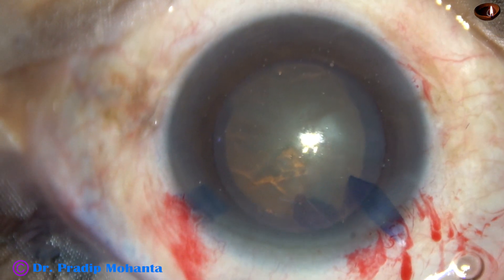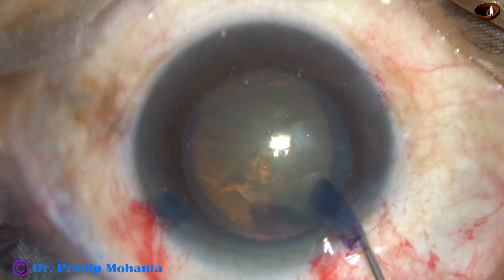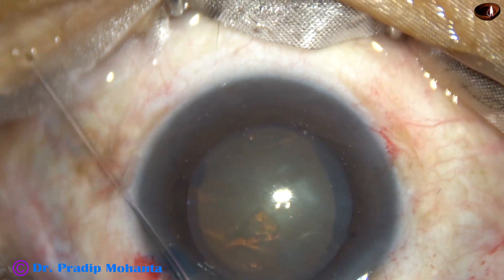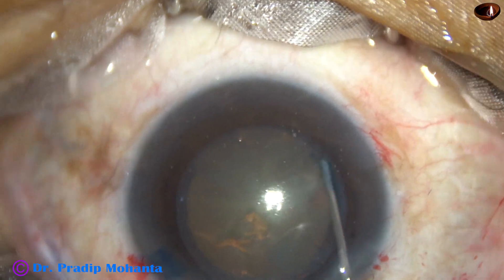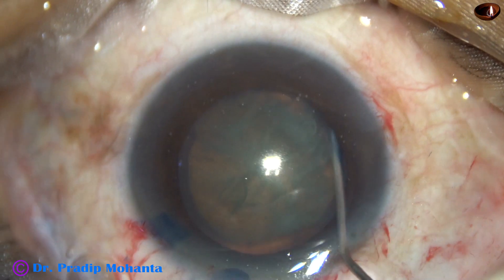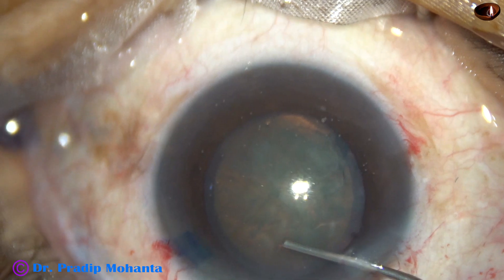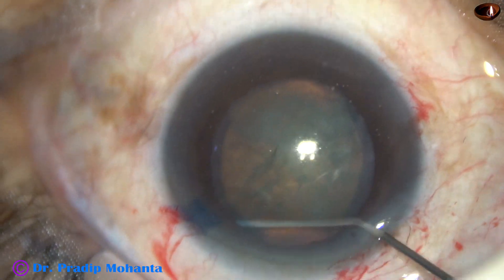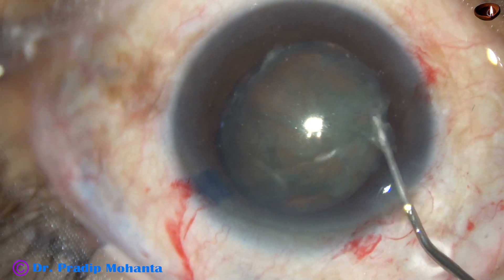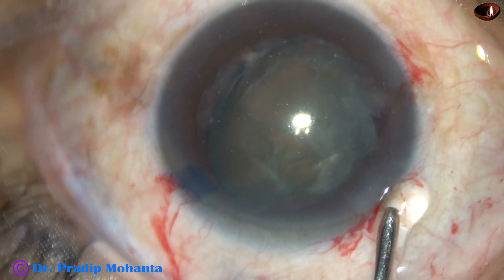And now, hydrodissection. For lens tilt technique, you must tilt the nucleus and the equator should come out of the capsular bag. Here it is — do hydrodissection. Some more fluid has to be injected. The nucleus is quite large, about 6 mm. And as the fluid goes behind the nucleus, the lens tilts.